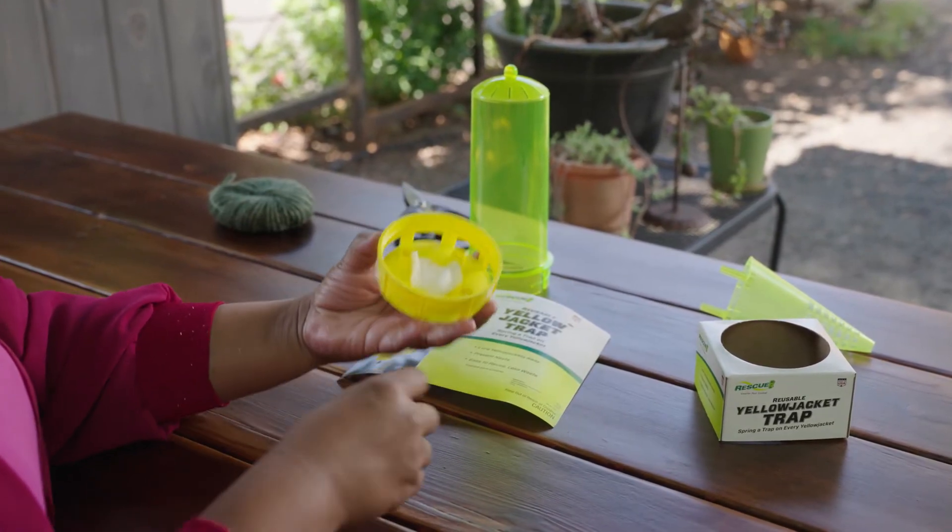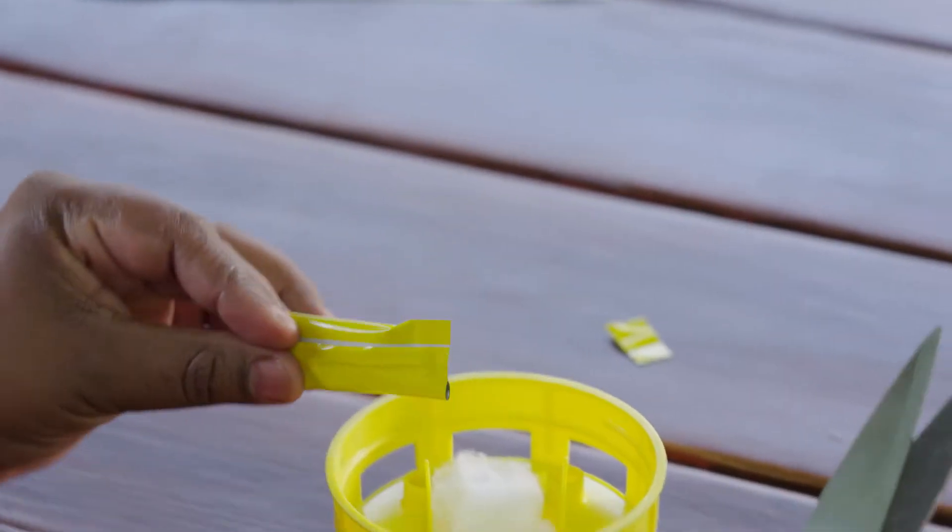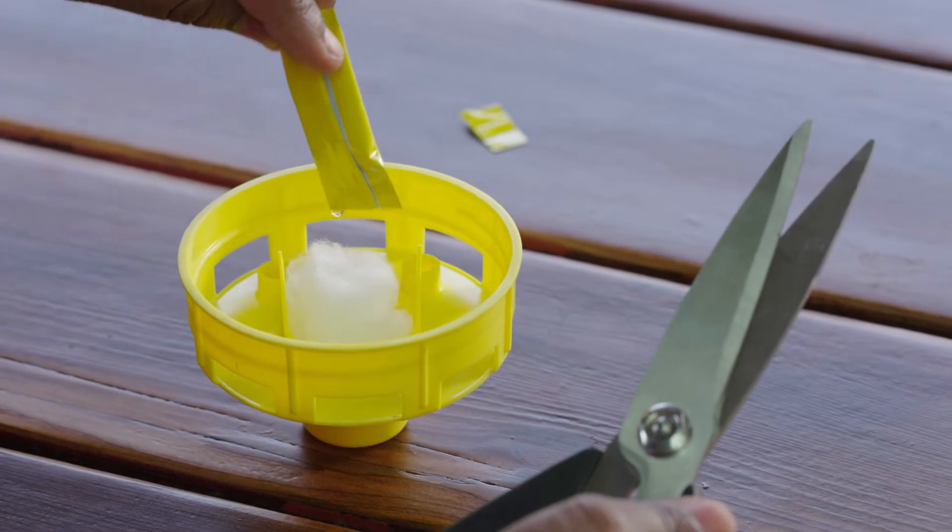Place the cotton ball into the cup in the bottom cap. Then cut open the attractant tube and pour the liquid onto the cotton ball.